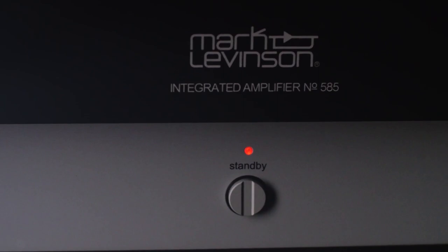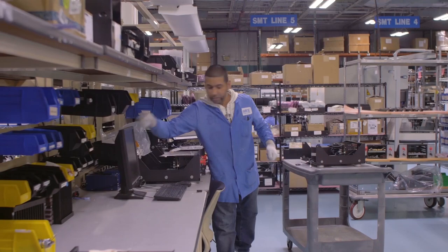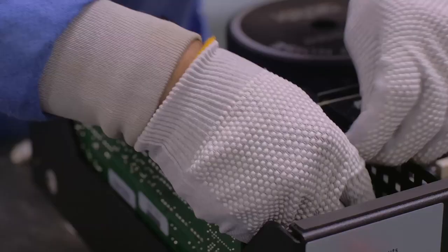The interior of the Number 585 is as carefully laid out as the exterior. Our team takes special care to arrange the internal components in a logical manner. We utilize board-to-board interconnects whenever possible to minimize internal cabling and deliver a clean, attractive internal layout.